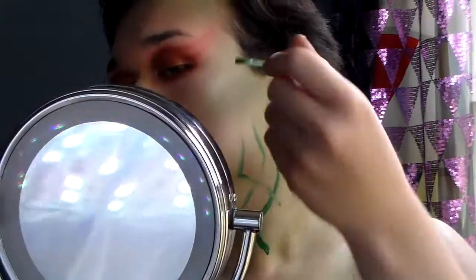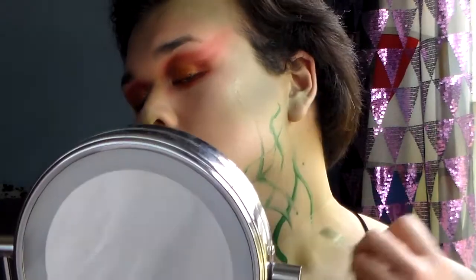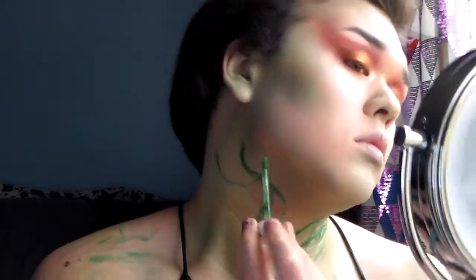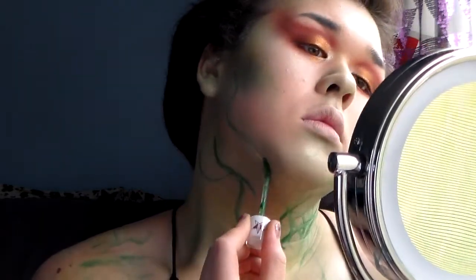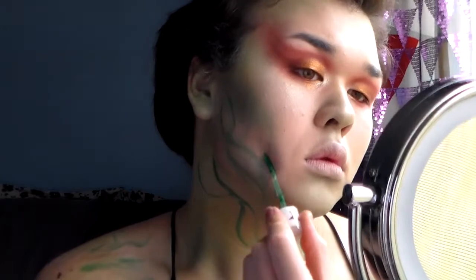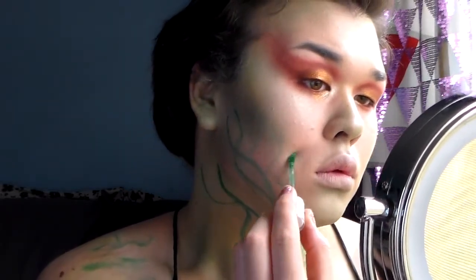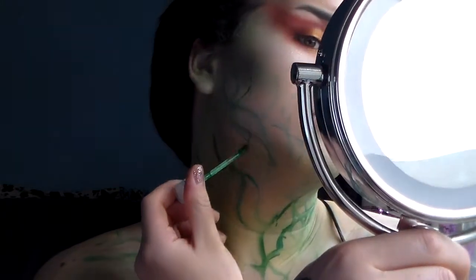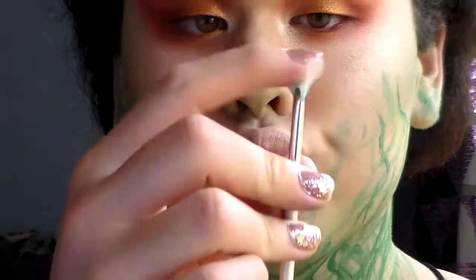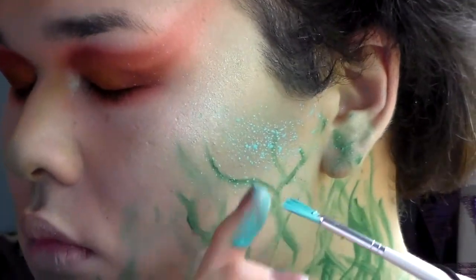Now I'm using a green liquid lipstick, wiggling the wand all over to create veins, vines, and weeds growing up from the neck into the face. I wanted to keep most of them on the neck to build up color that grows up onto the face. I just drew veins and vines as if drawing weeds and a tree — squiggly lines — and wasn't too specific about it.